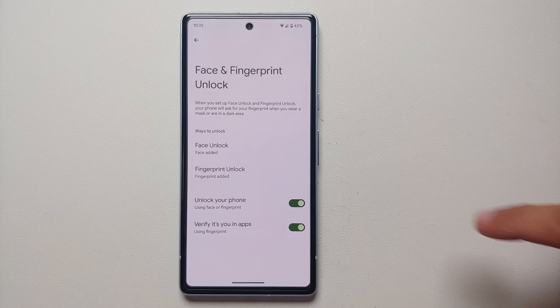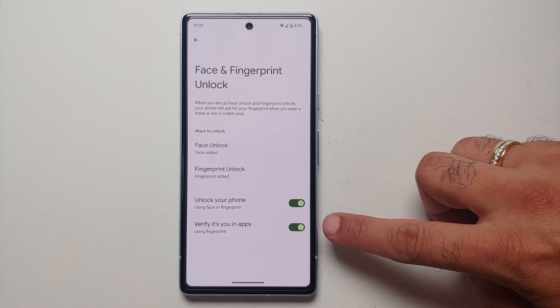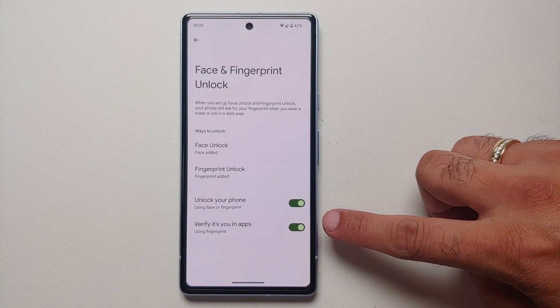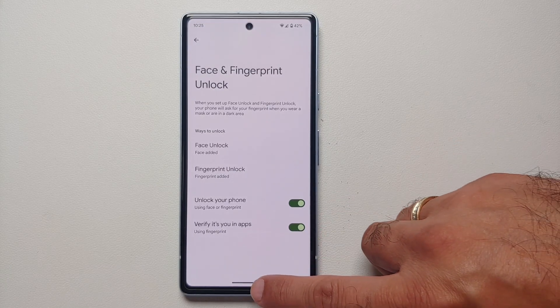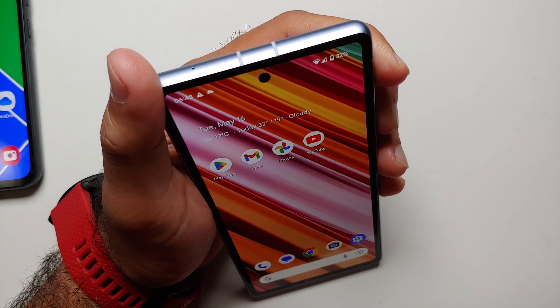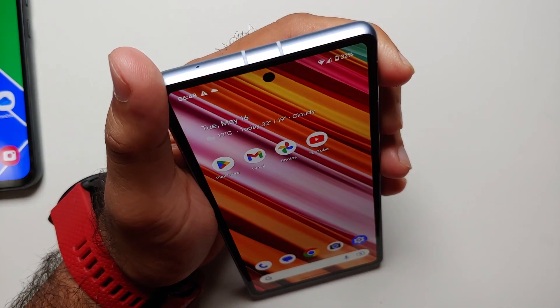Once done, if you go back you'll notice that to unlock your phone you can use either face or fingerprint, but for verifying in applications you only have the option of fingerprint. So as mentioned earlier, face unlock on the Pixel 7a cannot be used in applications — it can only be used to unlock your device.